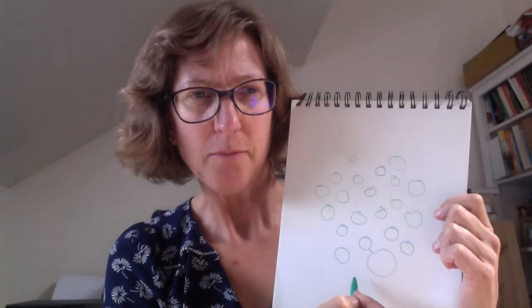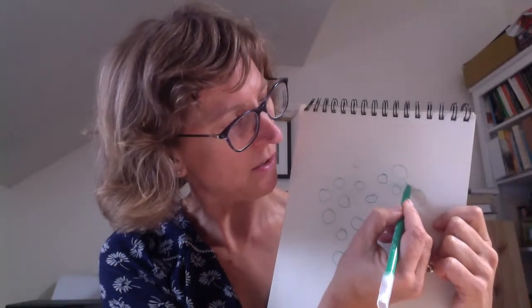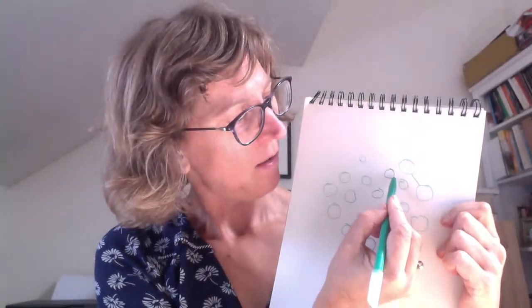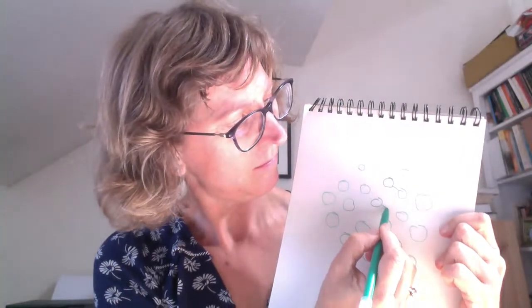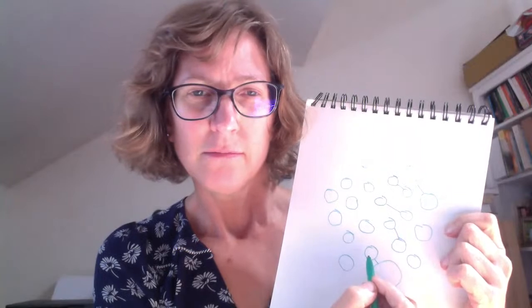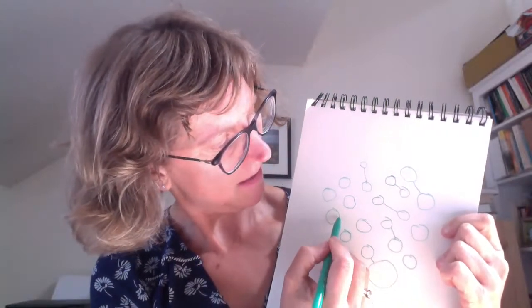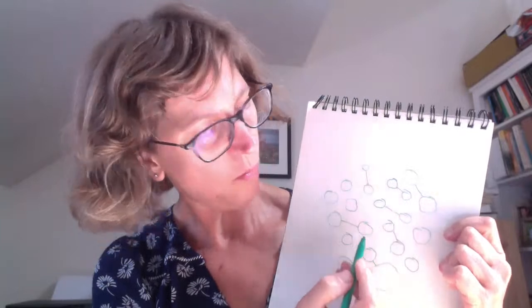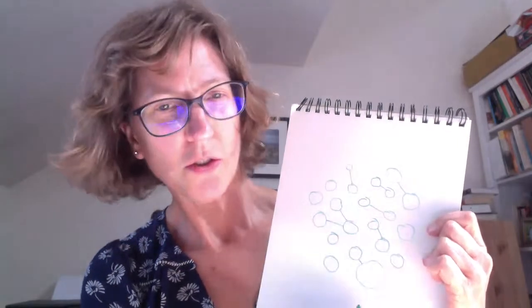There doesn't have to be a particular order to this, it doesn't have to be a pattern. Again, taking a breath in and then on the breath out, connecting one circle to another. You may not feel the need to connect all of these circles, but you may feel the desire to connect one circle to another, and even connect that circle to another one. And again, once this feels like it's come to a natural end, I'd like you to now begin to fill these circles in.